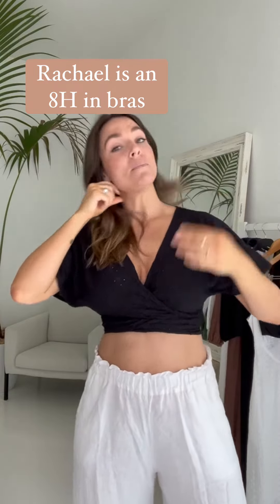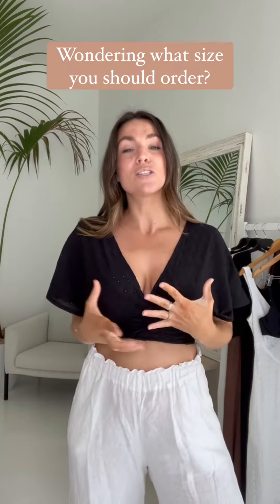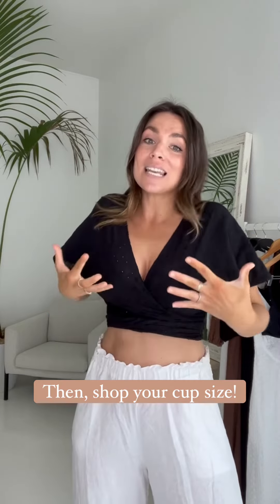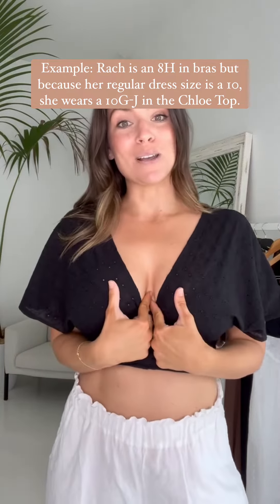My bust size for example is an 8H, and my dress size is a 10. I am a size 10 through my shoulders and a 10 to 12 through my hips. When it comes to clothing, I don't shop my bra size — I always need to make sure I'm fitting my shoulders. So you shop your usual dress size, keeping in mind what size you need for your shoulder fit, then you select your bra size. I wear this top in a size 10 G to J cup to get a nice fit across my shoulders.